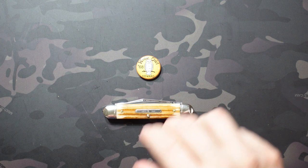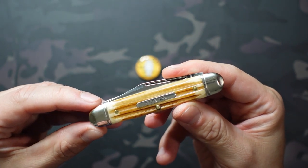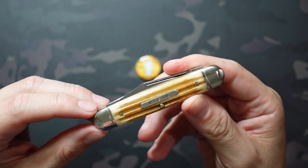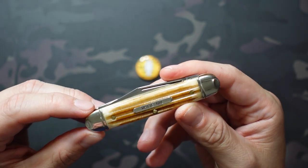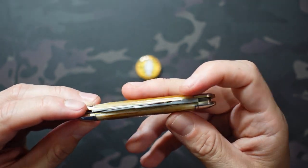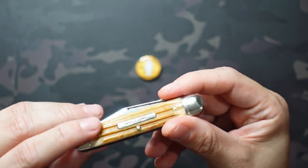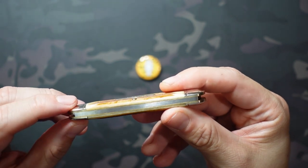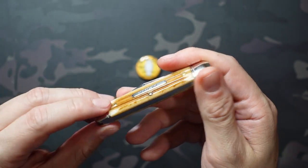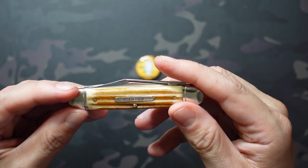Getting into the knife itself — kind of a mid-sized traditional — we're looking at 3.45 inches in the closed position, weighing in at just two ounces and relatively thin. The significance of those blades coming out on opposite ends of the knife is that they're able to share a single spring, which is probably not the case with the pony jack, so you're able to get a slimmer profile which I definitely appreciate.